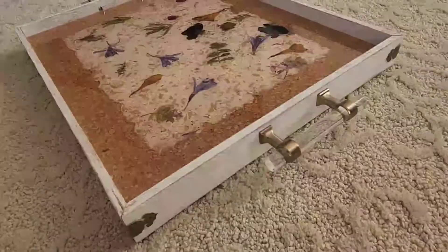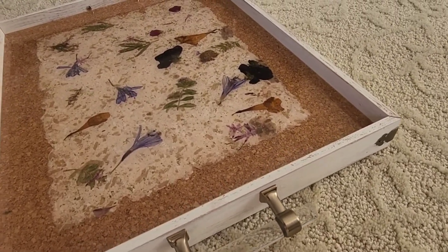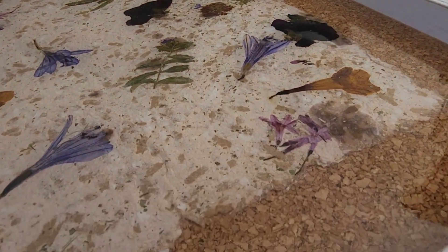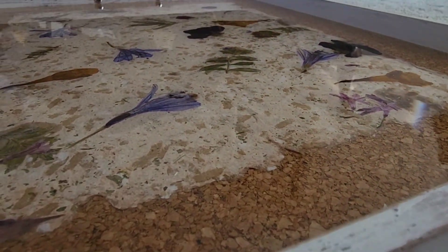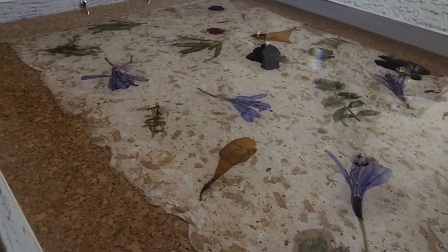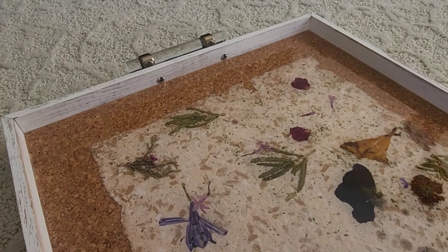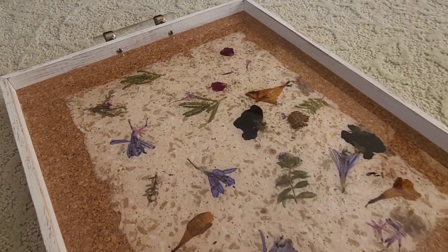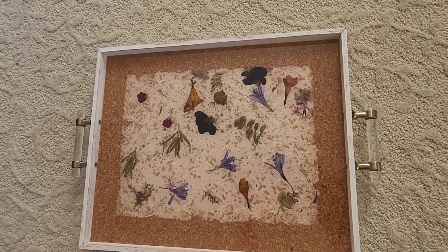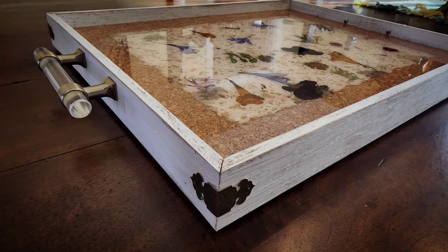So here's the final tray. I hope you enjoyed watching as much as I enjoyed making this video for you. Please subscribe to my channel if you haven't already to watch more fun videos in the future. Press that like button, share if you like — your support is greatly appreciated. Leave me a comment; I'd love to hear from you and I always respond. Thank you so much for watching. I hope you have a wonderful and creative day!